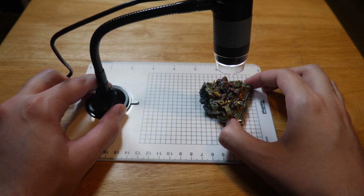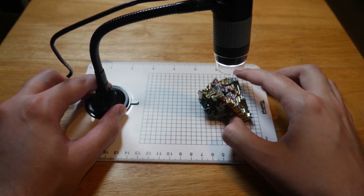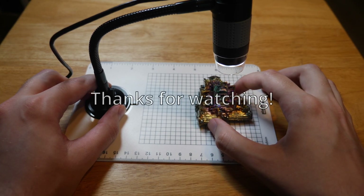But yeah, that's really about it. Thanks for watching, and I will see you next time. I'm trying to get on a schedule where I upload a video each month, so subscribe if you want to see more. Thanks again. See you next time.